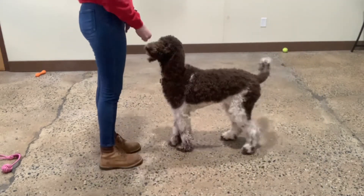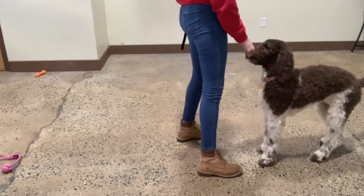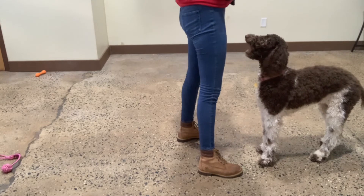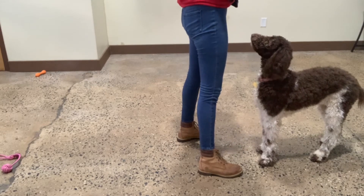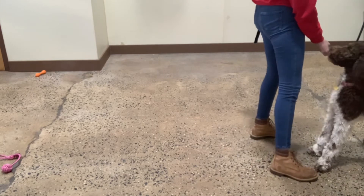Touch. Yes. And up. Yes. Good, Zoe. There you go. Back up. Yes. Good, Zoe. Good girl.